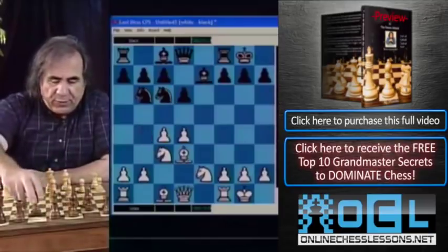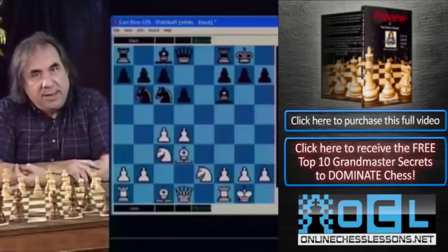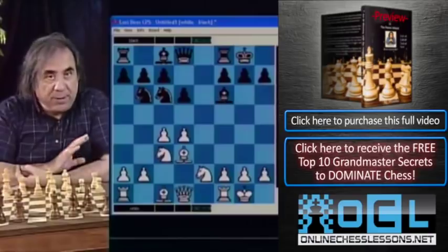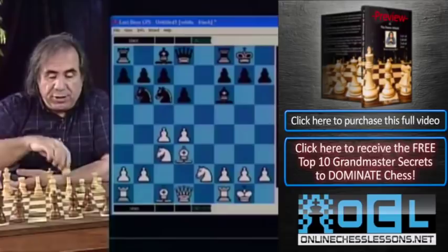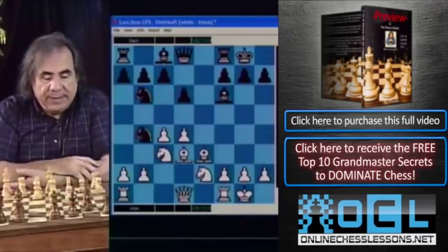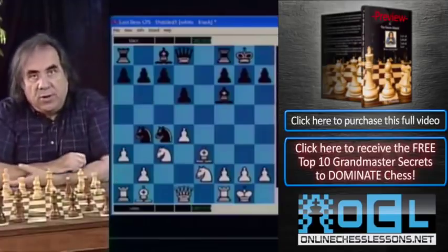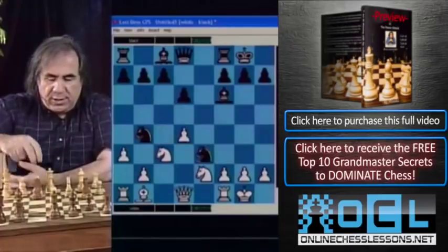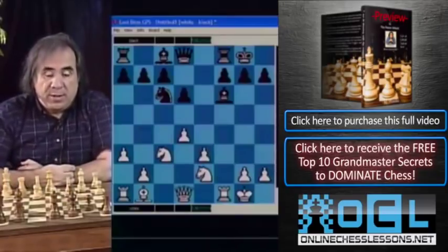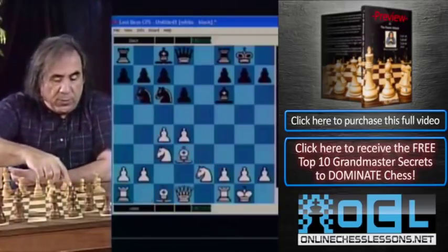Knight b4 can be a threat in other cases too. For example, if Black plays bishop f6, attacking our d4 pawn and intending knight takes d4, bishop e3 is a serious mistake — because Black plays knight b4, and after bishop b1, they play knight takes c4. Then a3 is not nearly as effective after knight takes e3 and pawn takes e3, and Black has an extra pawn for no compensation.